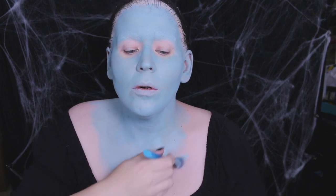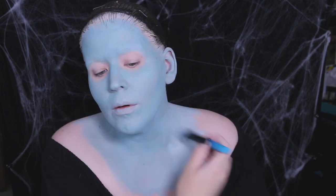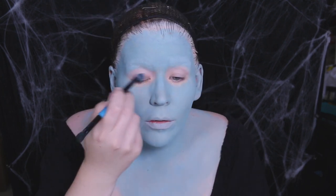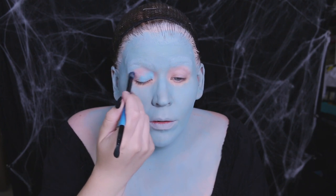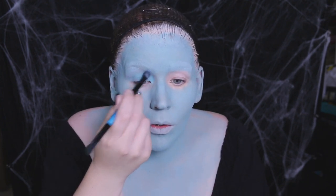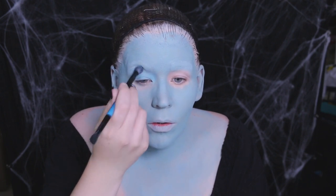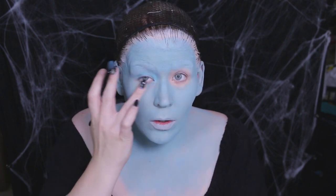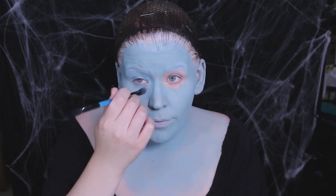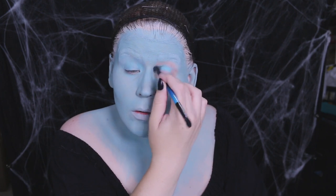To my eyelids I buffed a cream makeup in a corresponding teal color — this one is a Makeup Forever flash stick. I really like these around the eyes, and since I have pretty sensitive eyes, the fact that they don't irritate my eyes is a win-win for me.